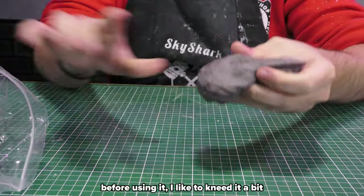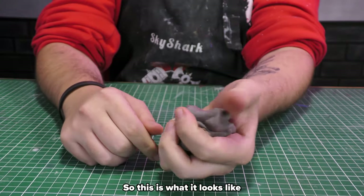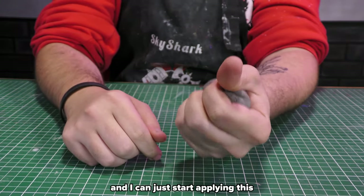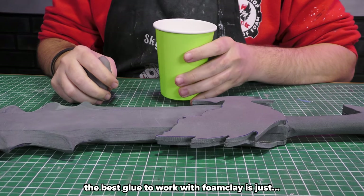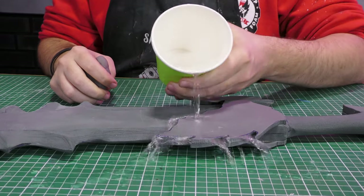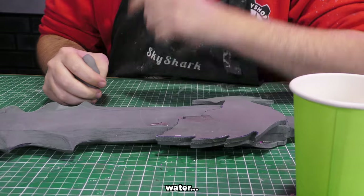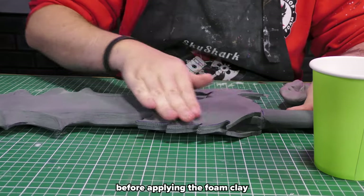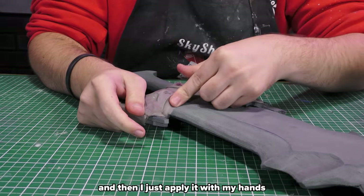Before using it I like to knead it a bit to get rid of the excess moisture and air bubbles. This is what it looks like straight out of the bag, and I can just start applying this to my prop and start sculpting. The best glue to work with foam clay is just water — I dampen the foam surface before applying the foam clay, as this will make it stick better.